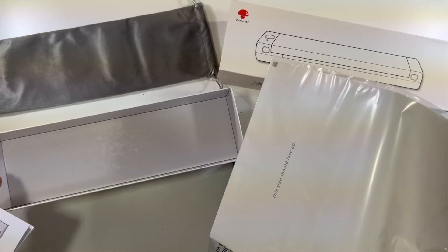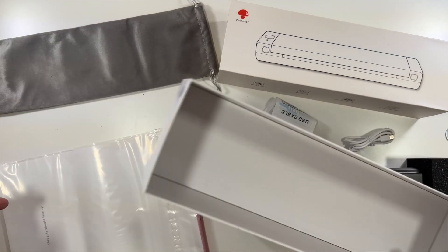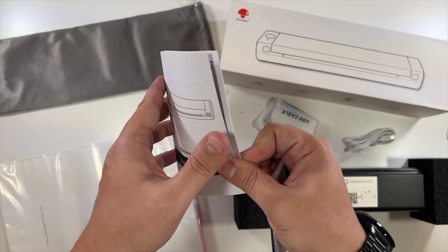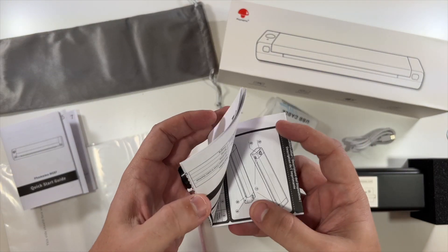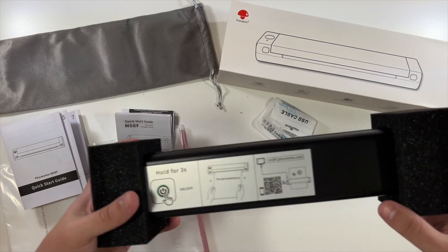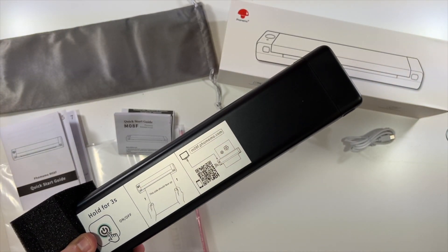Very cool, and that's it for this box. We've also got a quick start guide here with all kinds of info, and then another little quick start guide here. This is the actual label printer.